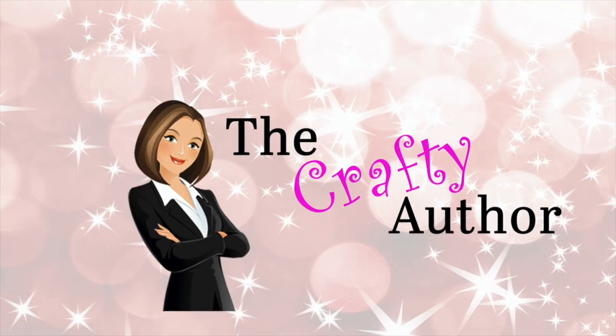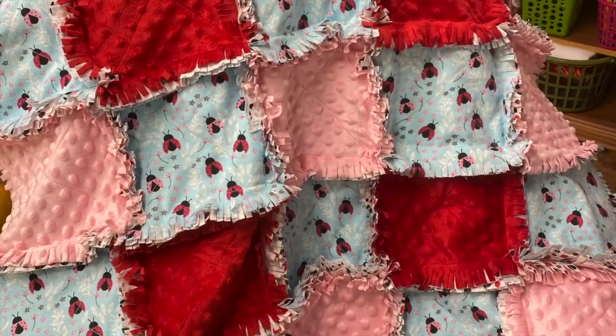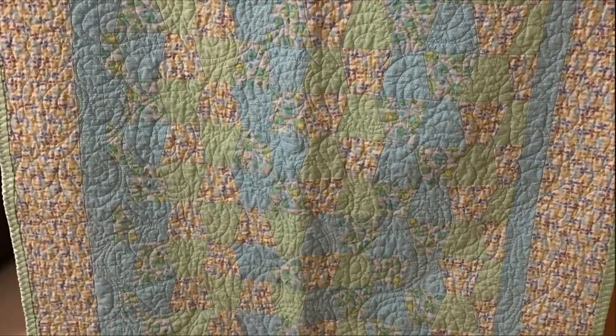Hi everyone, welcome back to The Crafty Author. My name is Anissa and I am the Crafty Author. Today we are going to do a really fun and quick little tutorial, and I know you're just going to love it, so we're just gonna hop right on in and get started.